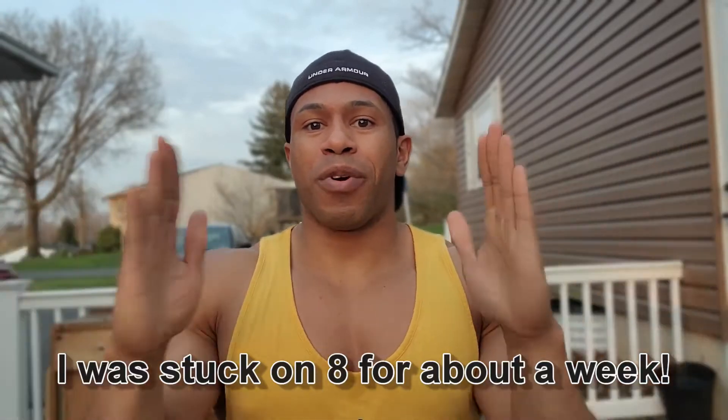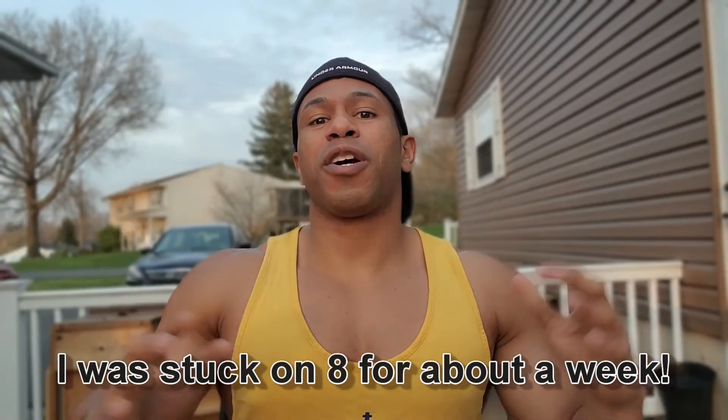What is going on squad! You know we can't just make a video called 'most overrated isochain exercises' and not have one for underrated. There are a lot of underrated ones, so I actually struggled to keep it within five. We're going to go with the top five most underrated isochain exercises — that means you're going to get a lot of bang for your buck. Let's get into it.